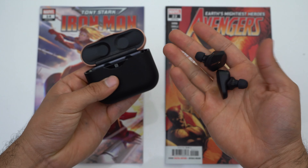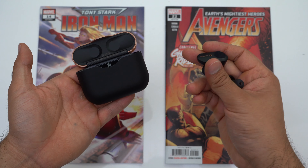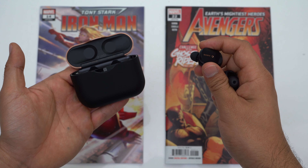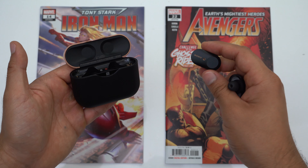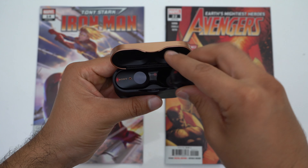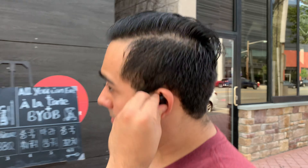When it comes to overall usability, Sony pretty much nails it. You have a good grip on the case, the lid opens up very easily, the earbuds are magnetically attached so you don't have to worry about them falling out, and they come out and pop back in very easily. Even the earbuds themselves have better build quality than all the other earbuds mentioned here. But when it comes to fit, unfortunately I don't think these earbuds are going to fit everyone — they barely managed to fit me.